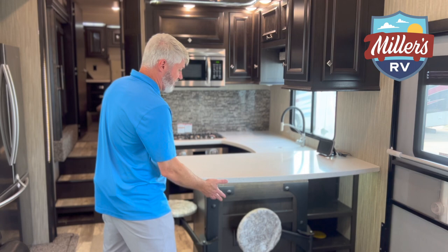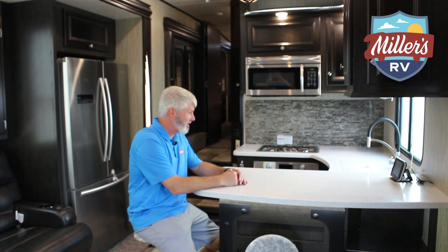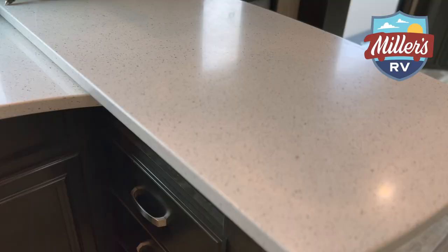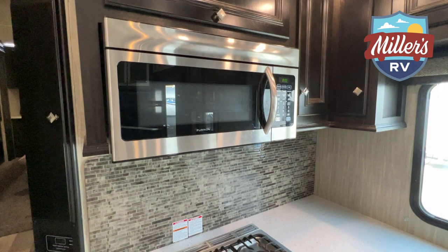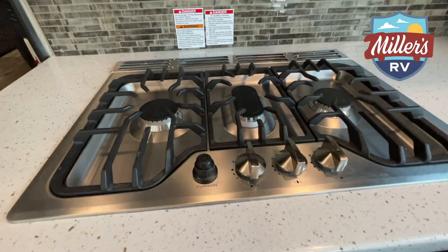One thing that's awesome — you have these little bar stools that flip out. There are two bar stools, which if you're anything like us, this is where we hang out. When you're not using them, you just pull the little lever and they flip up and go flat out of the way. Great kitchen space, solid surface countertops, nice storage around here. It has the large residential size Furion microwave, a Furion oven, and a big burner as well.